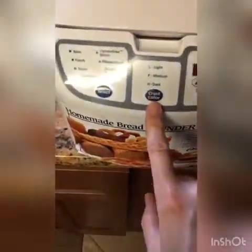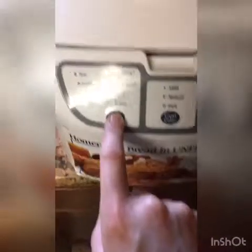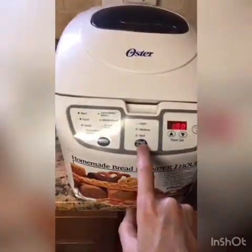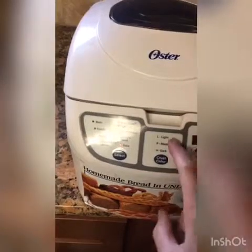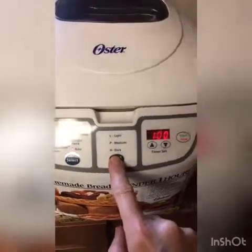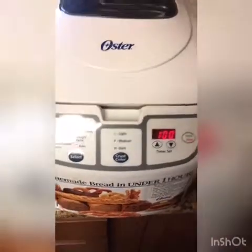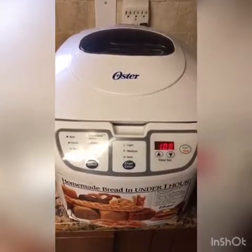I'm going to go ahead and select and put it on bake. I just press that and it goes to bake. For the crust color, I want it to be light, but you can choose medium or dark if you prefer. I'll press this until it shows the 'L' for light. It's going to go for an hour, so I'll press start. Once it's done in an hour, we'll take it out and take a look.